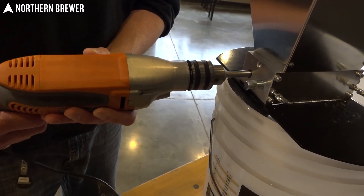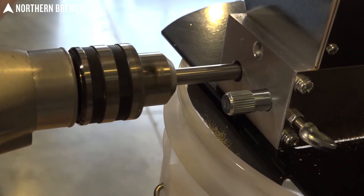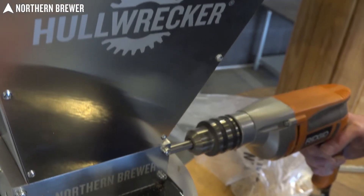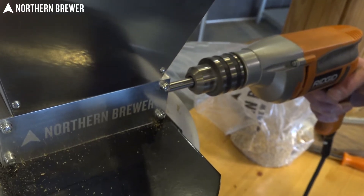Possibly the coolest part about the Hull Wrecker is that you can crush malt manually with the ergonomic crank handle, or amp it up by attaching an electric drill to the crank for a much faster, easier crush.